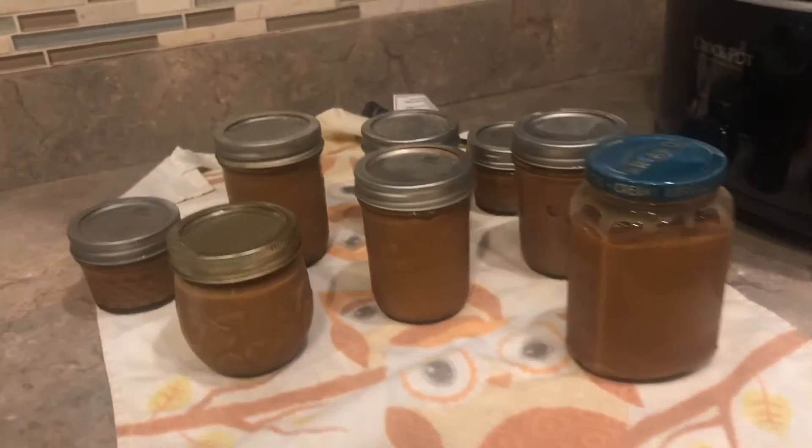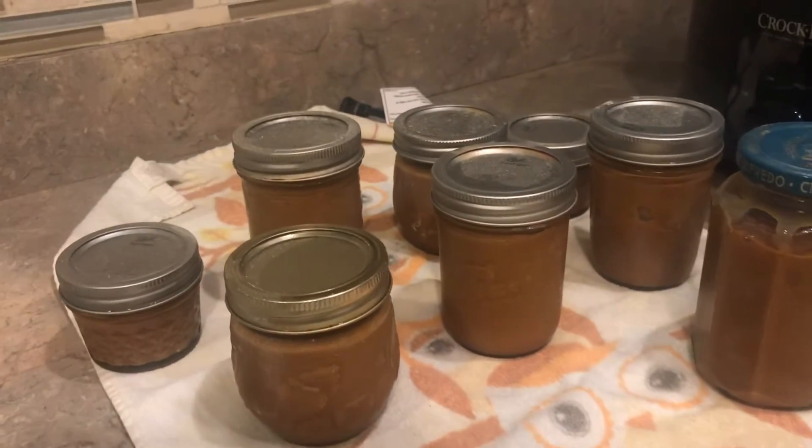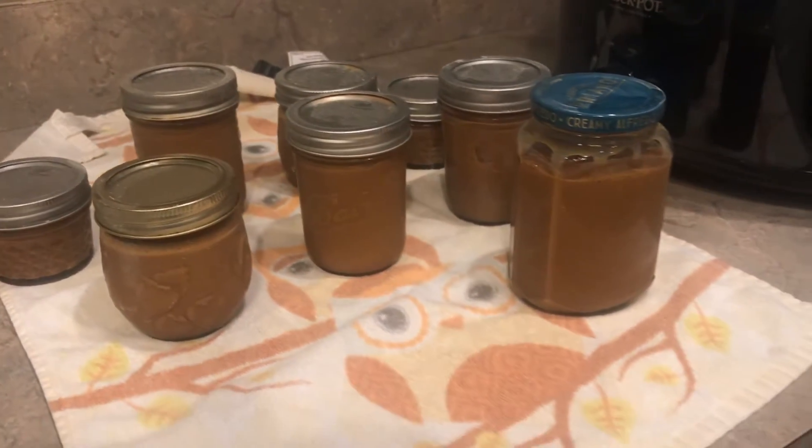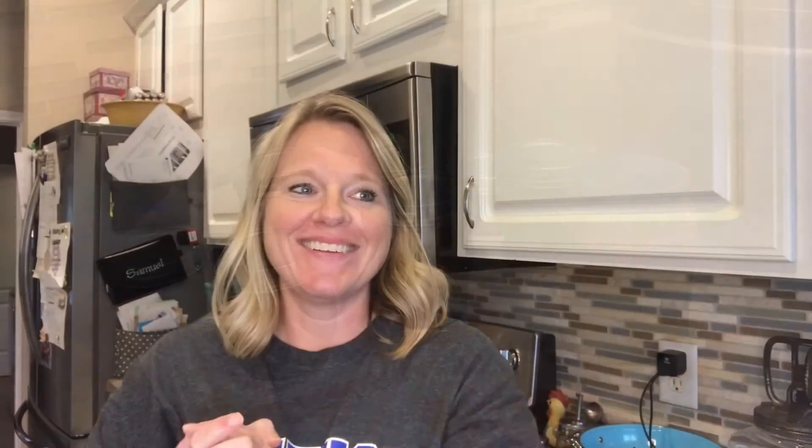The caramel is nice and dark — it has a beautiful color right out of the crock pot. All the jars sealed within just a couple of minutes of getting them out.